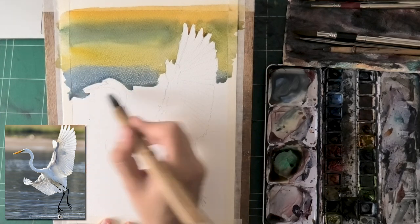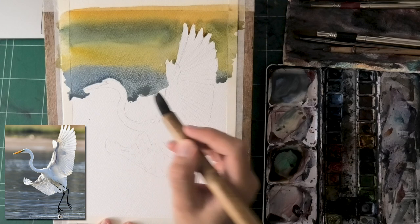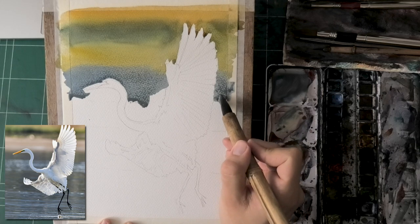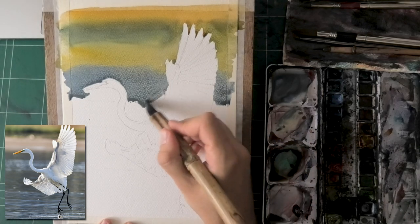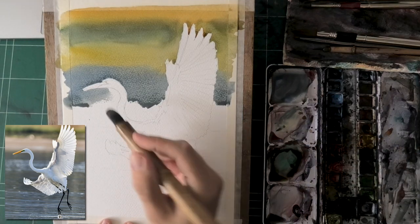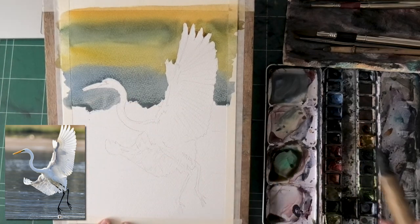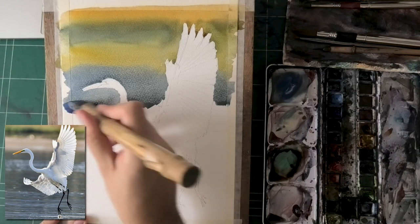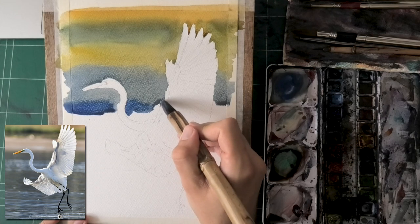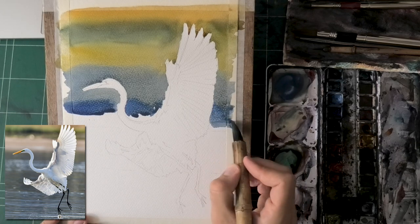Now we're really getting into the thick of it. This is where you have to be careful with the wash so it doesn't dry on you. To the right of the wing is very thin, so at least we're not dealing with two wide parts of the wash. We're dealing with three areas: to the left of the neck, between the neck and the wing, and to the right of the wing — all of these need to be taken care of individually. I added a bit of French ultramarine here; this was too much. Should have made it more neutral — this is where it gets a little too childish in my opinion.